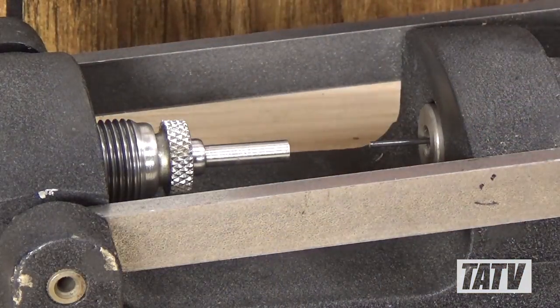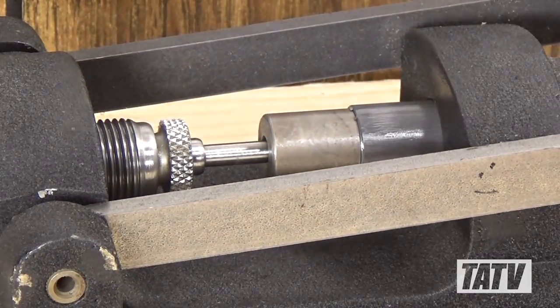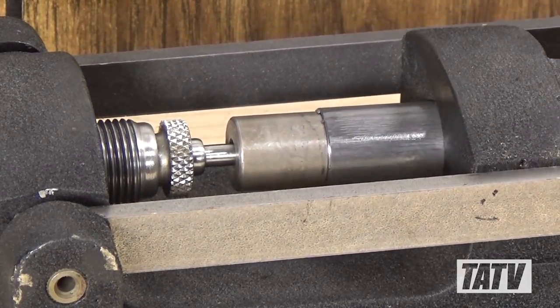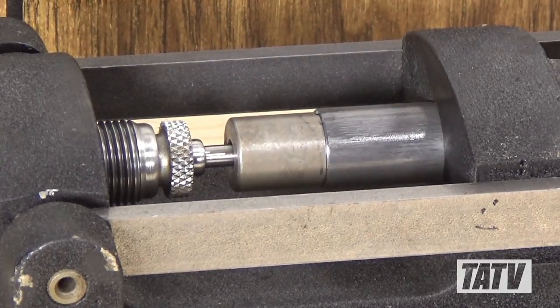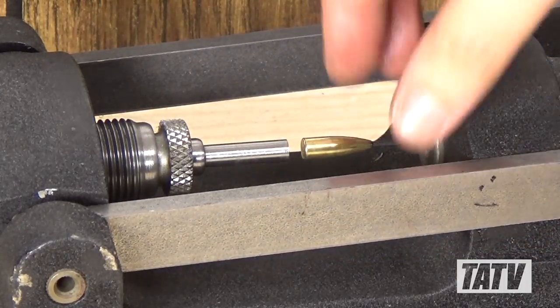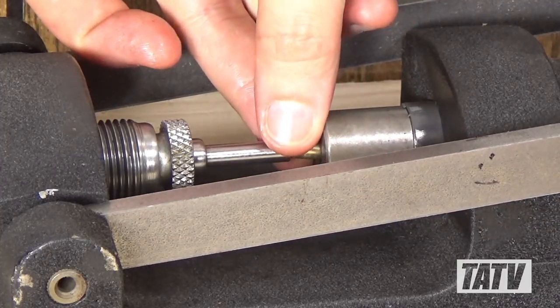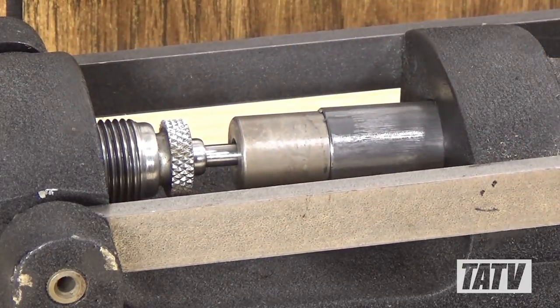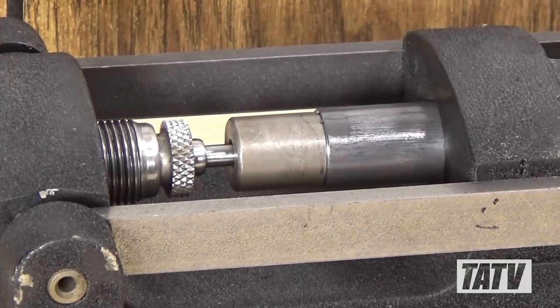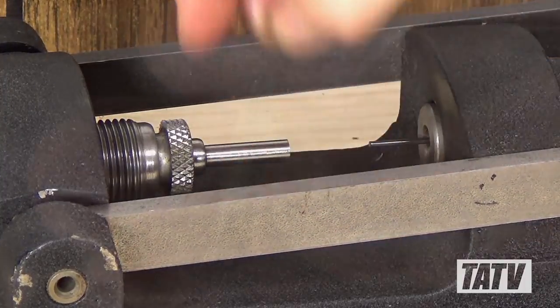Now we simply place the seated core and jacket into the die and lower the handle. The incredible amount of force being generated here is gradually forcing the bullet further and further into the die, which becomes progressively narrower. When the press finally bottoms out, we'll raise the handle and eject our completed bullet. As with the other steps, there's initially some adjustment required to get the bullet tip to the desired diameter, but once it's dialed in, point forming becomes a simple process of feeding bullets and operating the press.